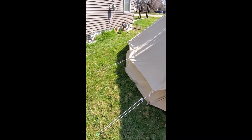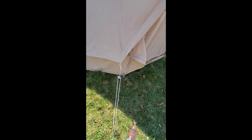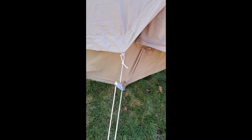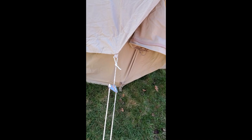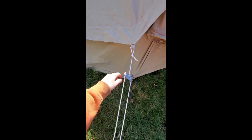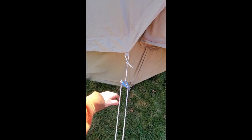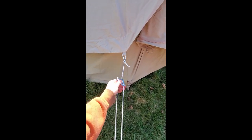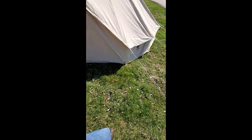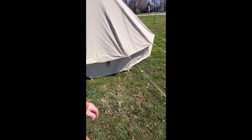There are guy lines all the way around — a whole bunch of them, a lot of stakes. The only problem I've had so far is we broke a stake right out of the box. I think it was just a manufacturing error — it snapped just pushing it into soft dirt. Right now we're about 60 degrees in Illinois with a lot of rain, so everything's nice and soft. But yeah, there it is, all set up.